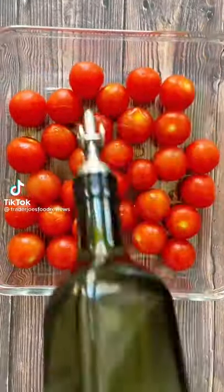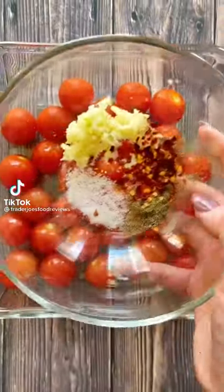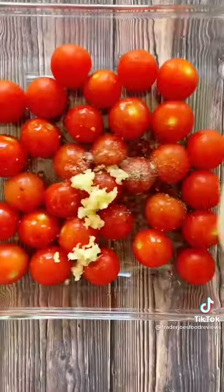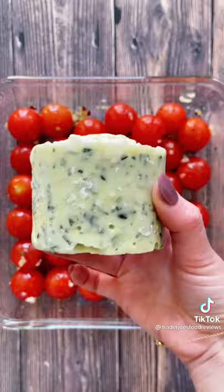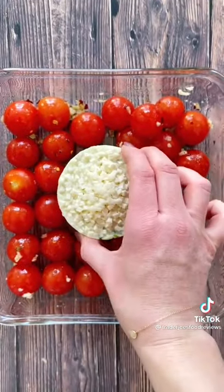Before you think to yourself, oh no, another feta cheese pasta recipe, keep watching — this one has a secret Trader Joe's ingredient mixed in. Start off with your cherry tomatoes and then add in the creamy spinach artichoke dip right to the center.